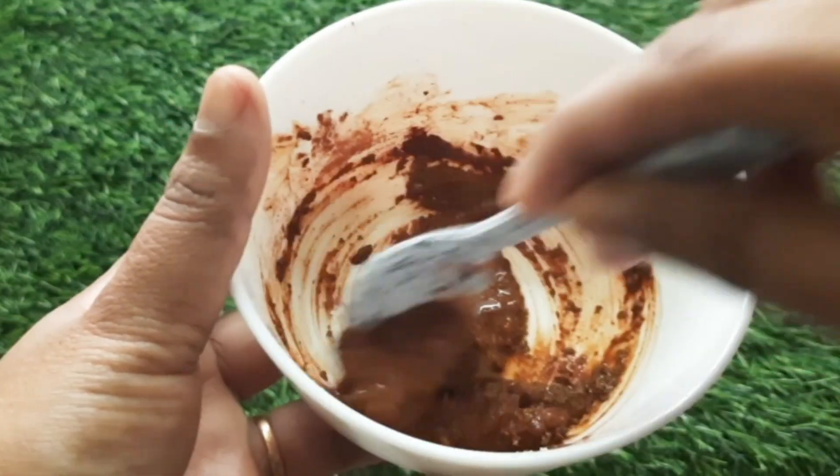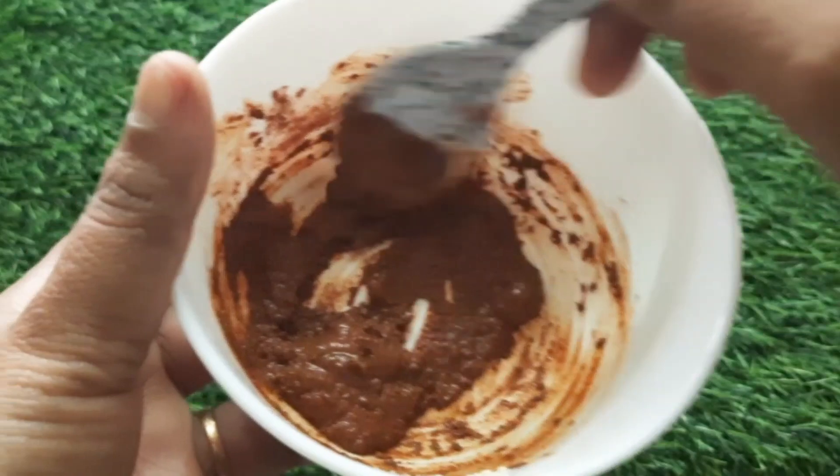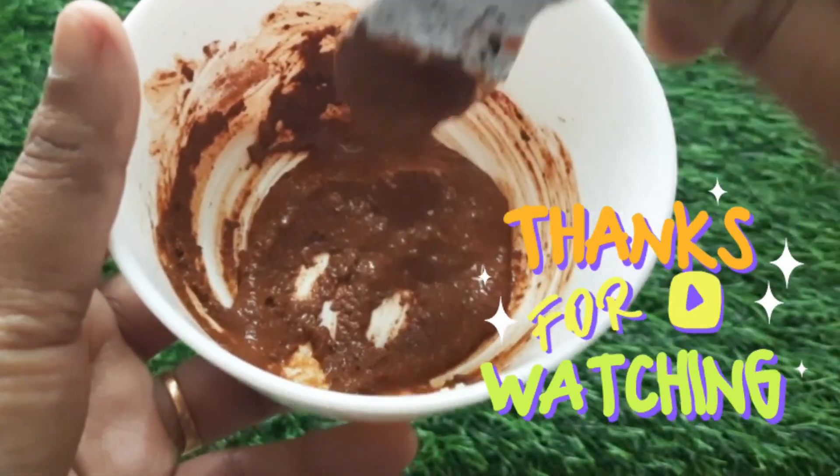If you want to share this video, please like and subscribe. If you like this video, subscribe to our channel. Thank you for watching.